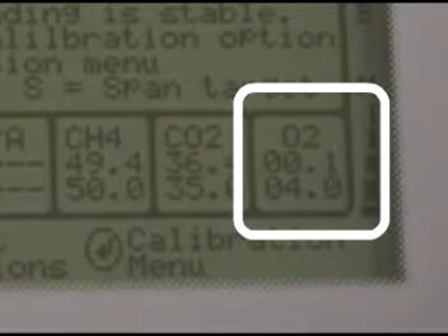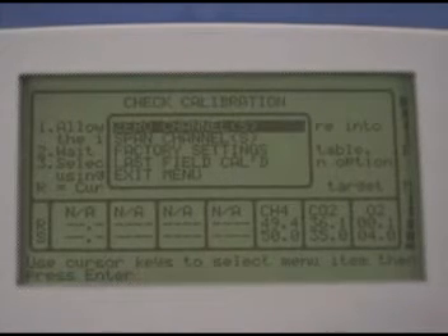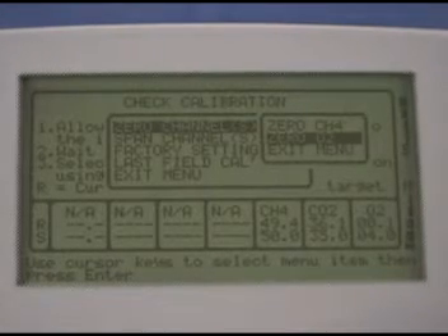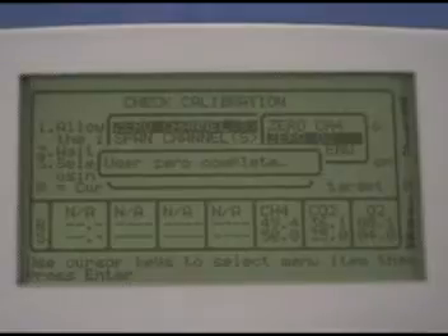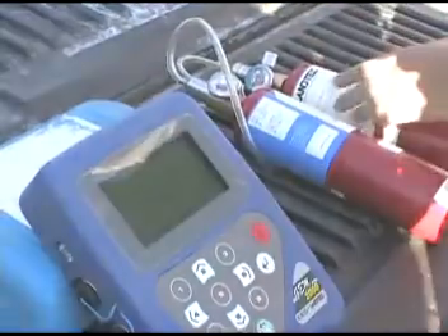When the values are stable, which takes about 30 seconds or so, press enter and you'll see the menu. Zero channels is at the top of the menu so just press enter. Scroll to 002 on the submenu and press enter. Then close the valve on the canister and disconnect the hose from the GEM.